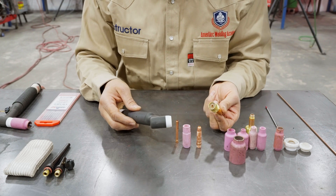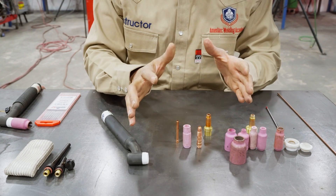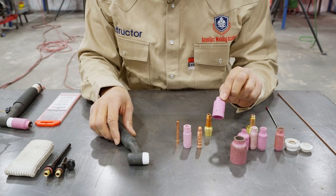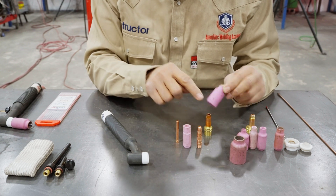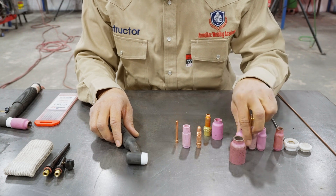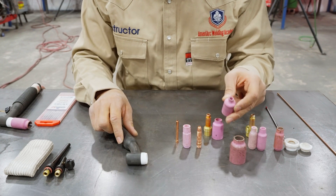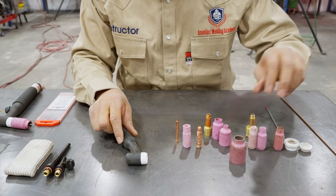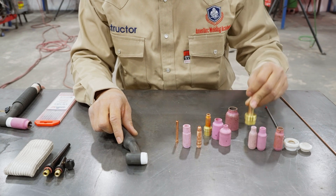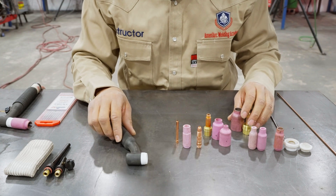Most welders like a gas lens. The gas lens gives you much more gas coverage — more of a balloon coverage over that weld. With your gas lens, you have a gas cup. These cups come in different sizes — as you can see, a number 8. As the numbers change, the orifice changes. This is also a gas lens with a number 4; notice the orifice is much smaller. You could also go with a jumbo gas lens, which requires a jumbo cup — one of my favorite cups to use.